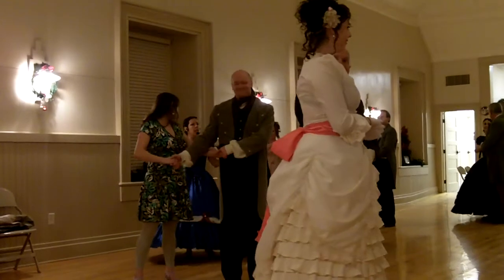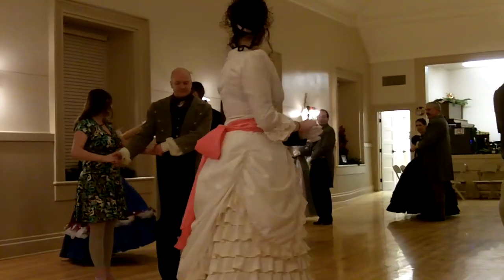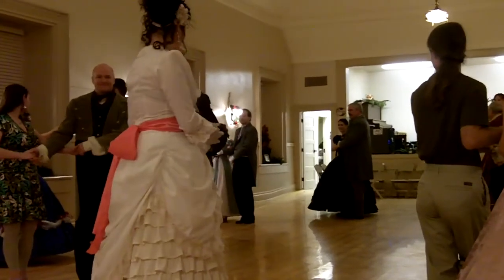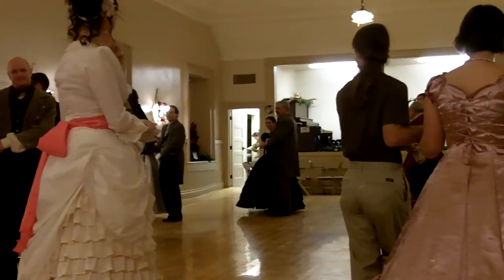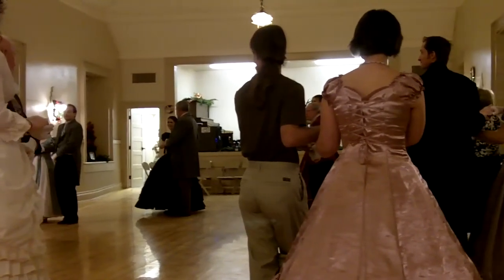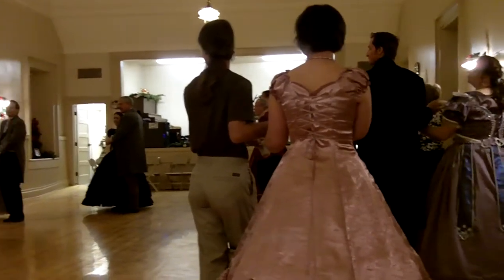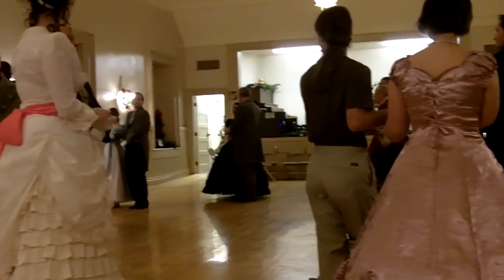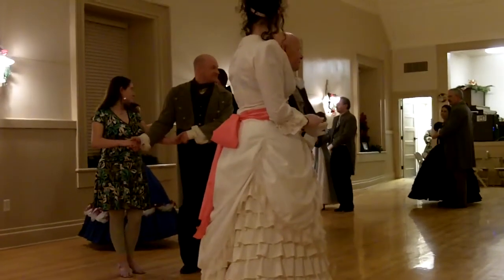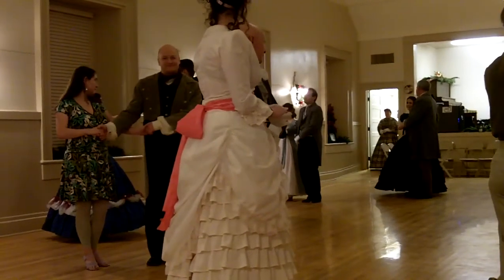Now something fun about this dance — when you're doing that balance, you should look at your partner. Because these dances were used to get to know people of the opposite gender. We're not going to talk to each other tonight, but they would have been talking. You've probably seen Pride and Prejudice or Little Women or that type of thing, and they're actually talking while they're dancing. But since we're new to it, don't talk.